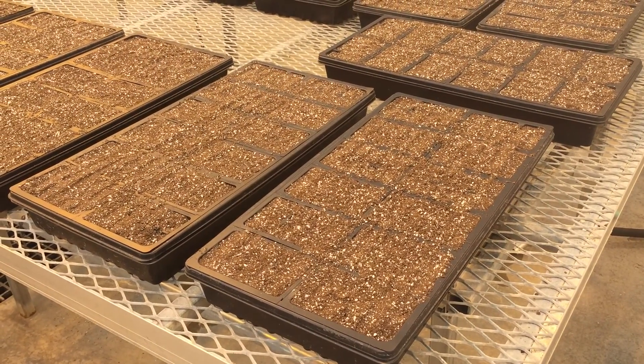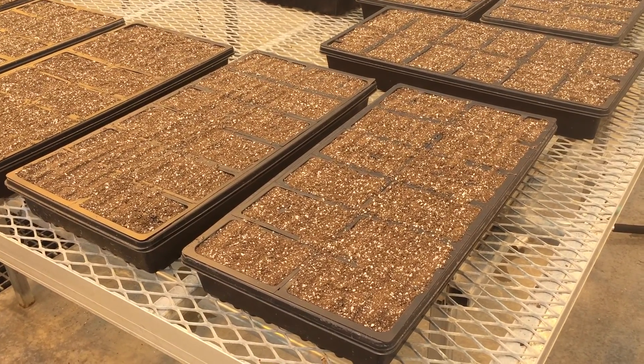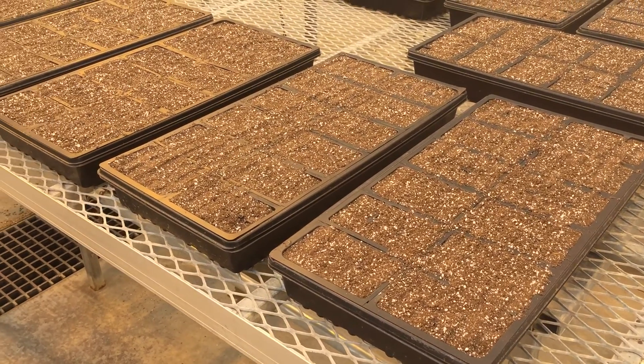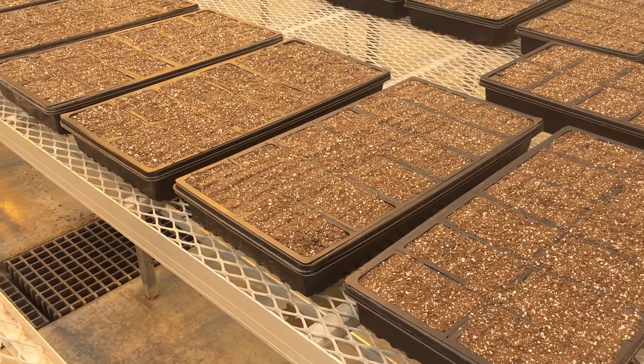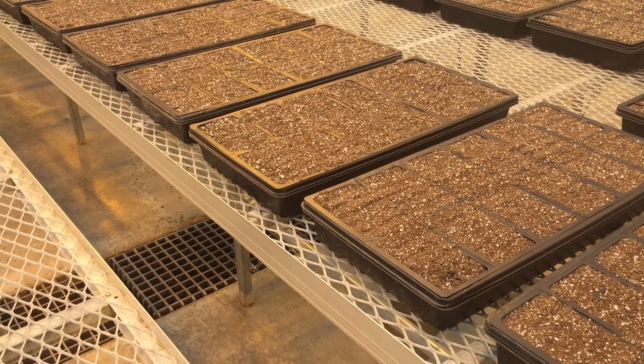To sow willow seeds, we plant them in Sunshine Mix No. 5 Seed Starter Mix, which we've used to fill 10 by 20 flats with 8 by 12 cell inserts.